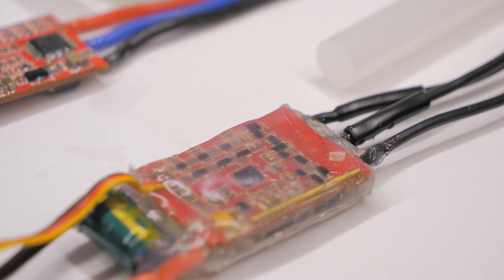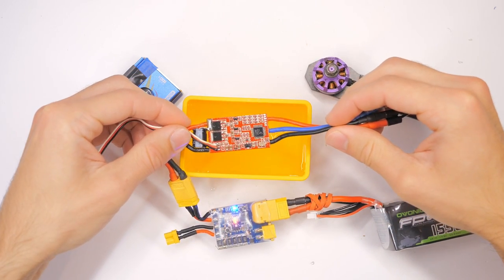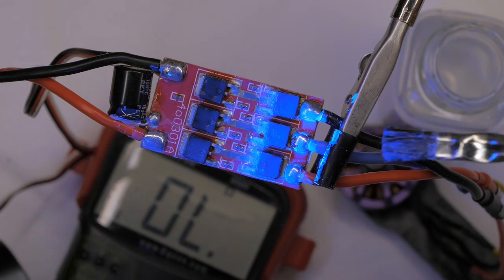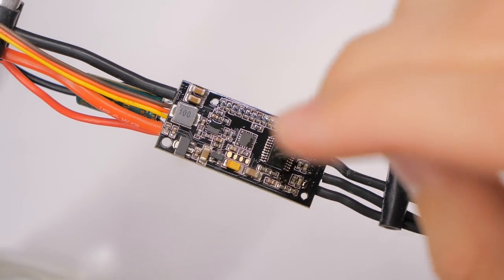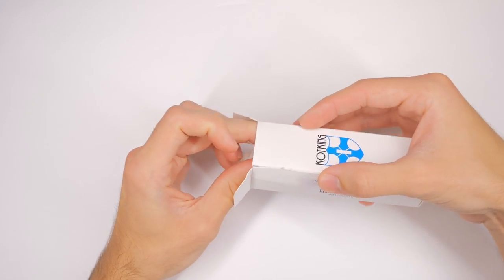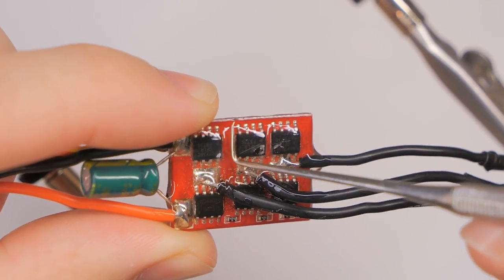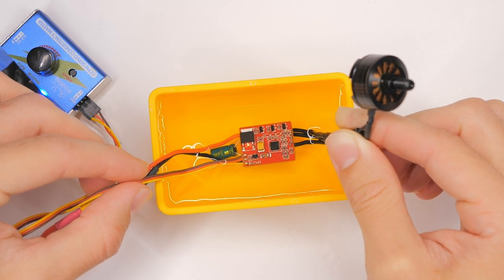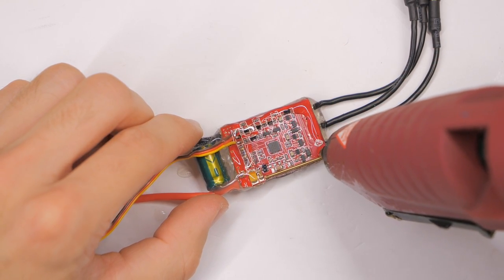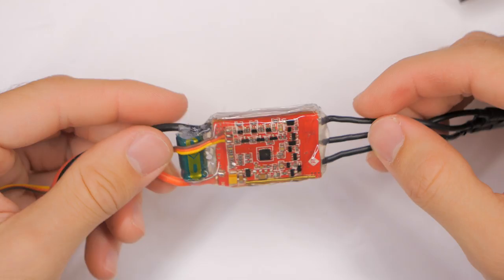I'm going to give you the bottom line right now because I want to share with you the important details of these tests, and this will probably be a long video. MG Chemicals 422C silicone conformal coating was not as impressive or as effective as I thought it would be. It failed to waterproof an electronic speed controller against salt water even after several attempts and coatings and using two different ESCs. Coat King, while it certainly has downsides, has outperformed the silicone conformal coating in that it did eventually, after several coats, completely waterproof the ESC against salt water. And it turns out that simple and commonly available hot glue may be a very cheap, quick, and dirty but effective waterproofing solution for some applications.